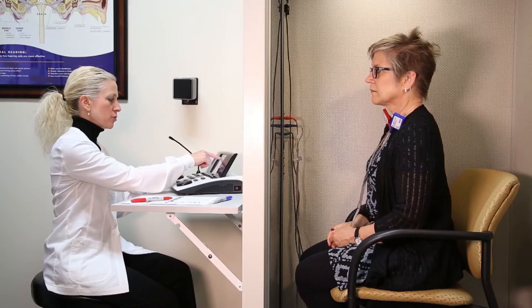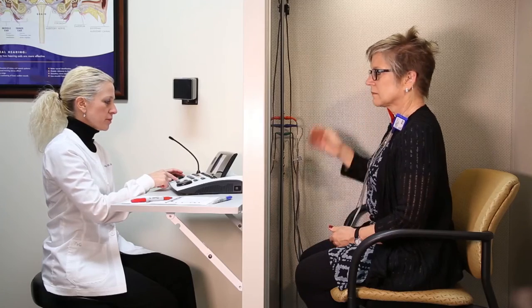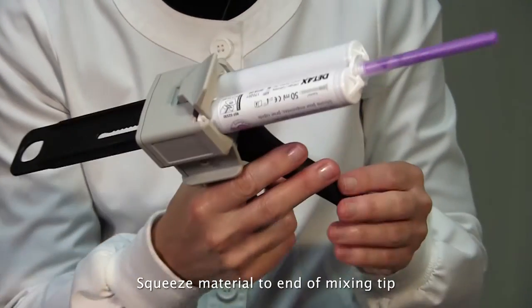Go down in 10 dB increments to 60 dB. Present the tone.